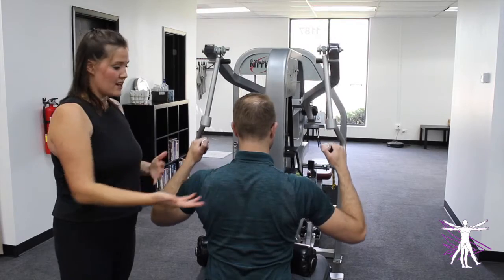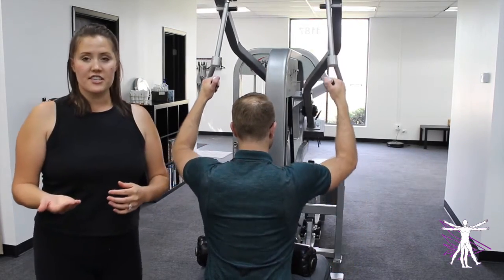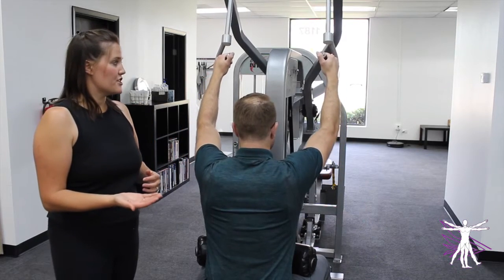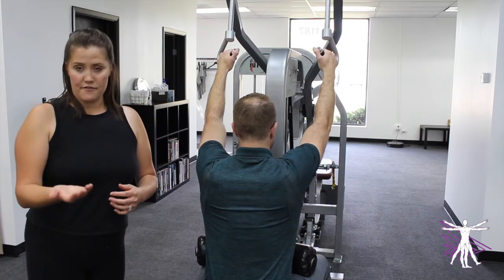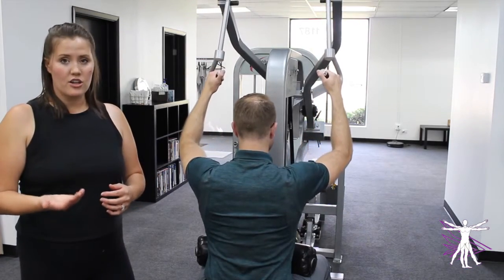If you see his arms are at about 45-degree angles out. Now, some considerations when choosing your hand position: number one is comfort, and the next one is what you have available on your machine.